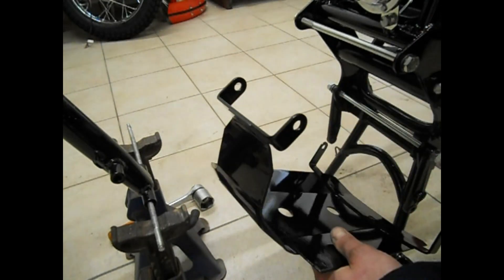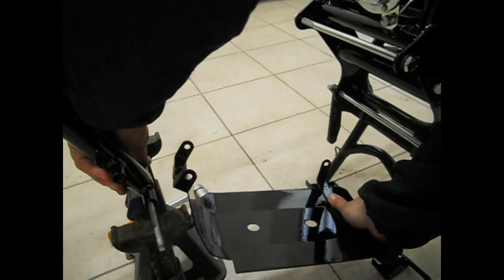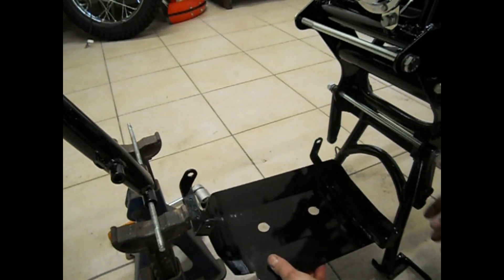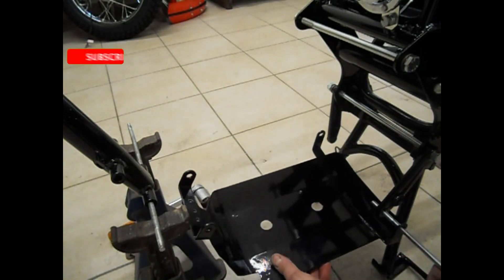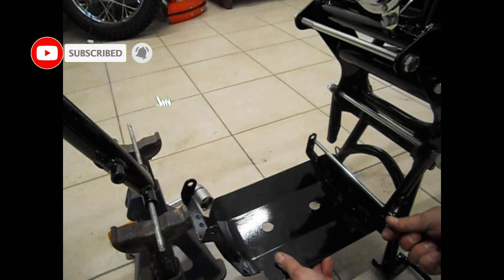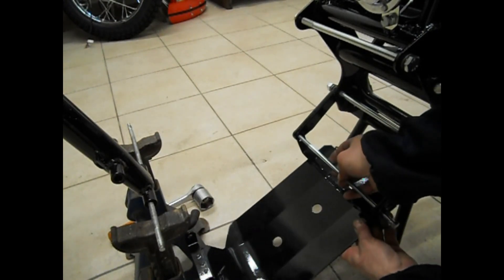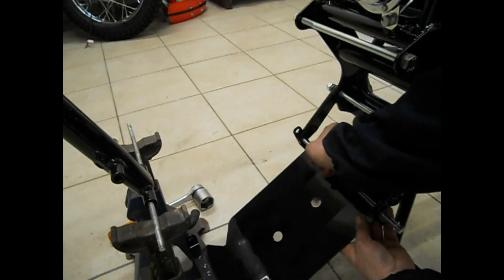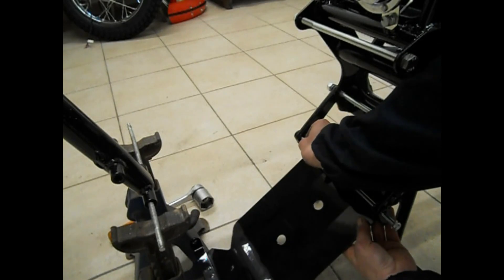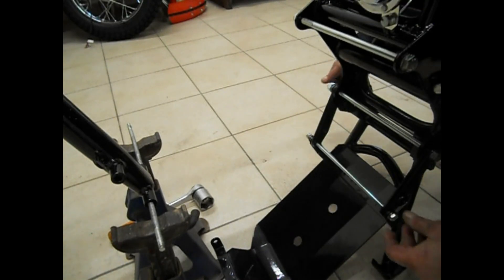Per un po' di tempo l'ho messo da parte, ma mi piace fare questi pre-assemblaggi, almeno vedo intanto se tutto torna come dovrebbe. Ho inserito alcune componenti come i supporti delle pedaline, che sono anche del motore, e il parasassi. Prima di tutto perché si comincia a vedere comparire qualcosa, e poi perché si vede se c'è da fare degli aggiustamenti. Se non entra, posso farmi un'idea di come comincia a uscire fuori la cosa.